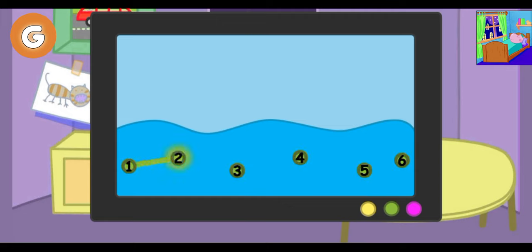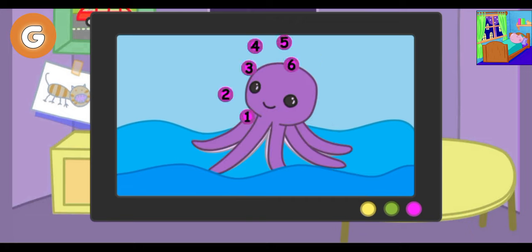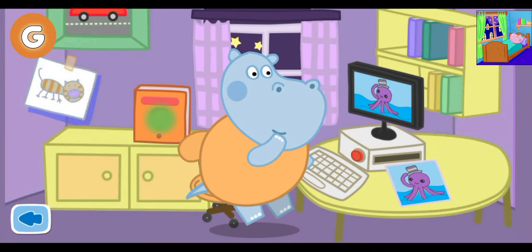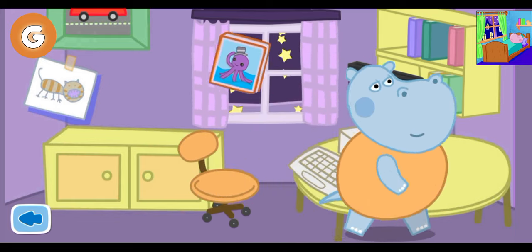Well done. Let's go on drawing. Well done. Let's go on drawing. Well done. Wonderful. Marvelous picture. Stick the picture onto the book. The new book is ready. Daddy is happy. Now he can sleep.